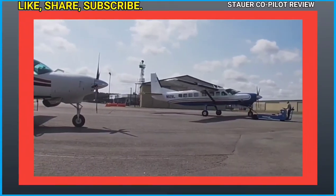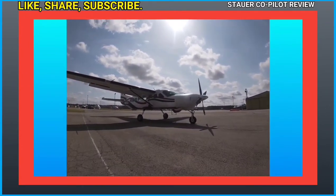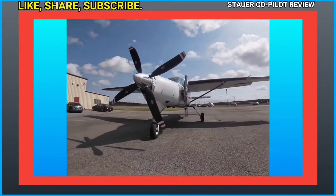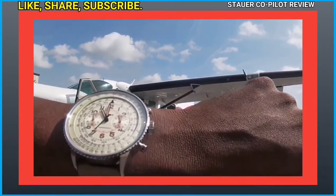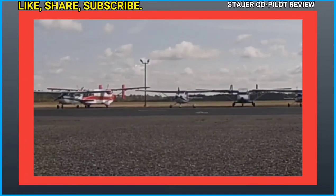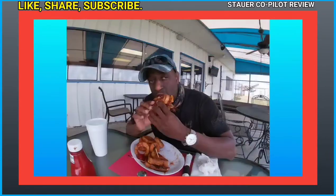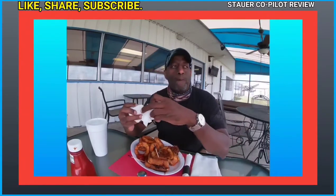I want to give a shout-out to a gentleman I'll call Rob, and also to the aircraft owner who allowed me to get up very close to their aircraft to film — thank you so much. Also, I'm enjoying the brisket here at the Suffolk Executive Airport; the cheese brisket is great and the people here are just wonderful.